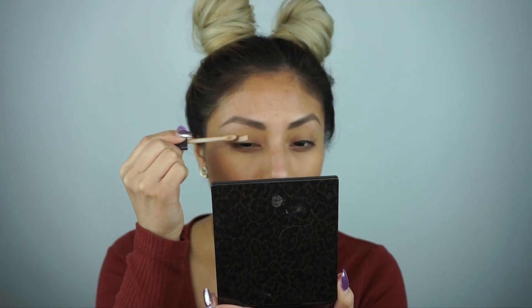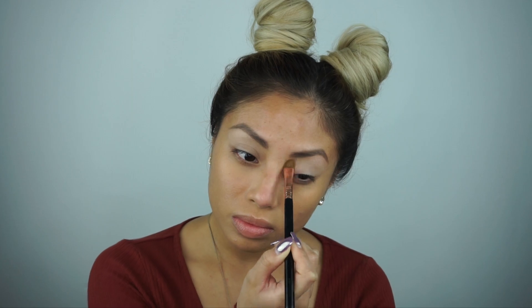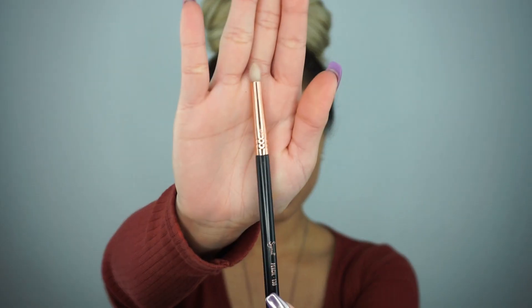Hey guys! I'm excited to do this look for you — this is a rosy glittery look. Always start with priming your eyelids. I'm using a Laura Mercier Eye Base in the tone Flax, which is a lot brighter than my skin tone, and you want to set it with any eyeshadow that's just as bright. This is going to make sure the eyeshadow pops and looks really smooth.